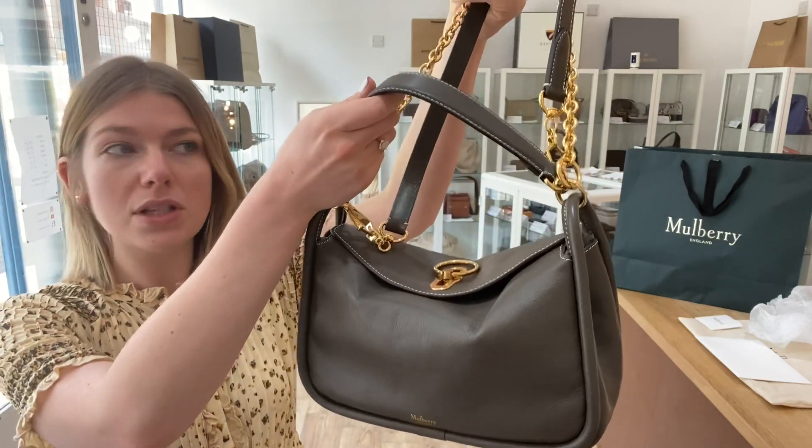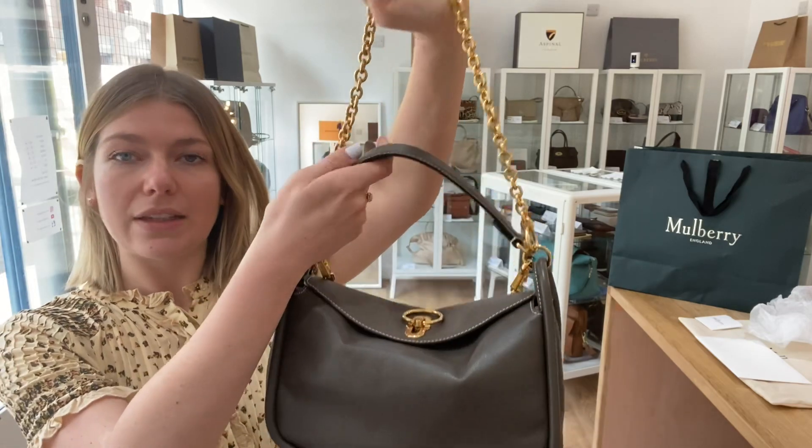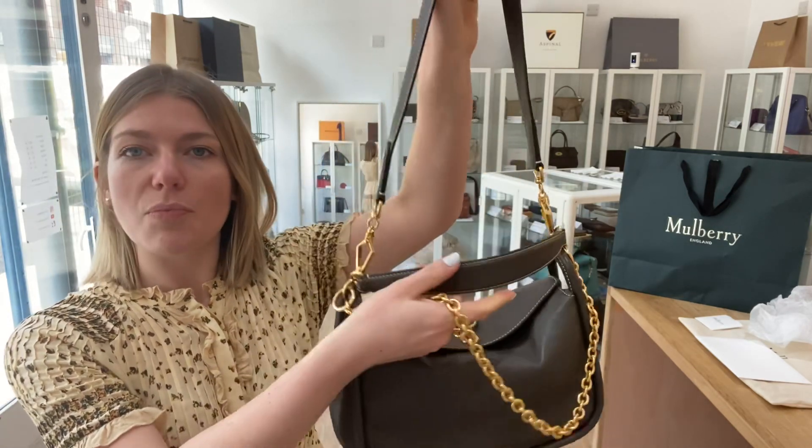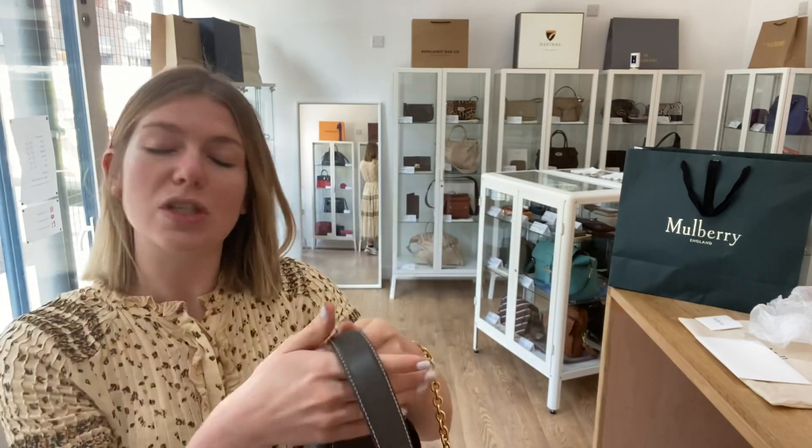I'll show you the features of it. So you've got three handles with this — the smaller top handle, a medium chain strap, and then you've also got this removable leather shoulder strap as well. So you've got three handles to choose from, so you're spoiled for choice.